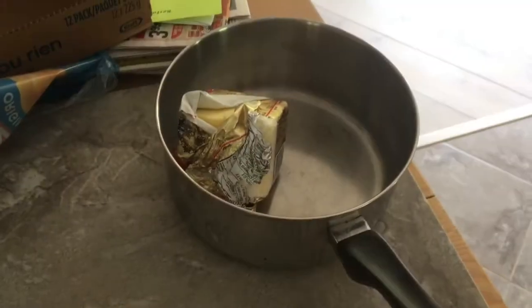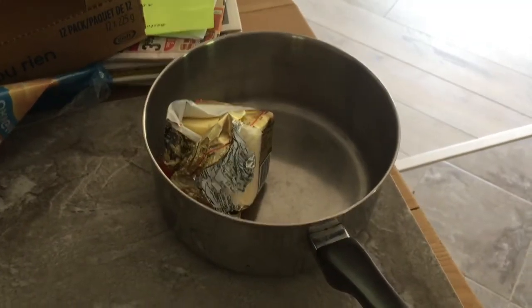So the first thing you'll need is a pot, and also a little bit of butter. Once you've found these two things, then you'll need to find the perfect box of mac and cheese.